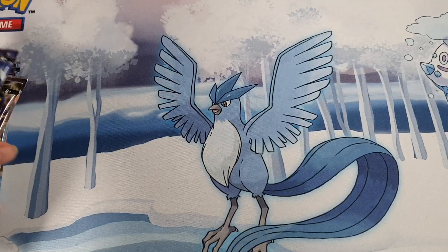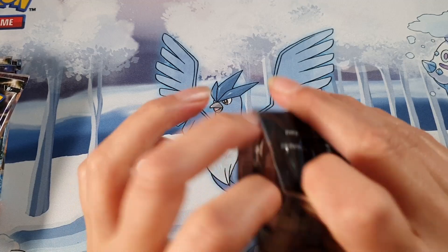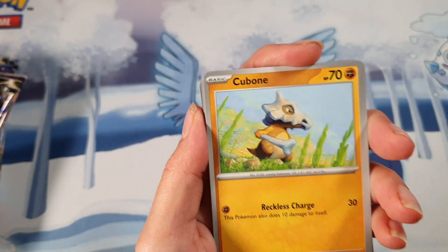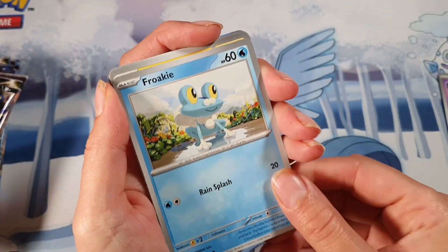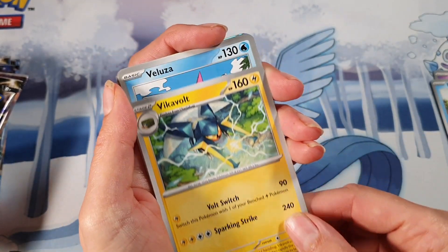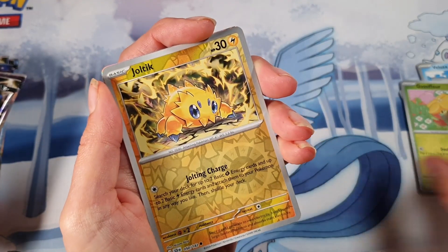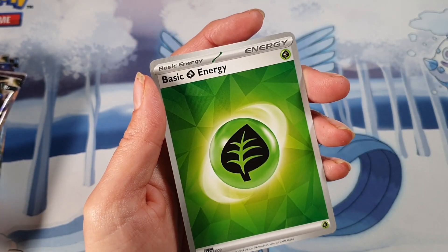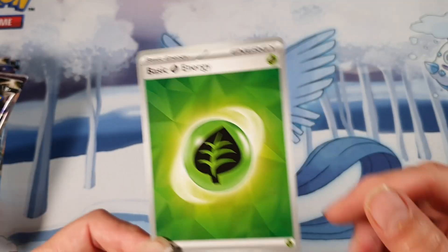Everybody's after that Turtwig because it's meant to be playable, I think. Because I'm opening this on behalf of a family member, I will not be handing out the code cards in this one. When it's my own I'll give out the code cards most of the time, as I do use it a bit on TCG Live. I still really like how the energy looks in this set — it's really nice, rather than just a solid color. It's definitely a good change.